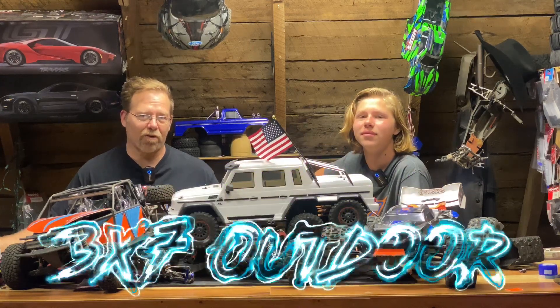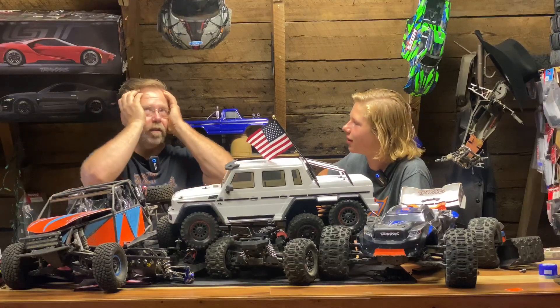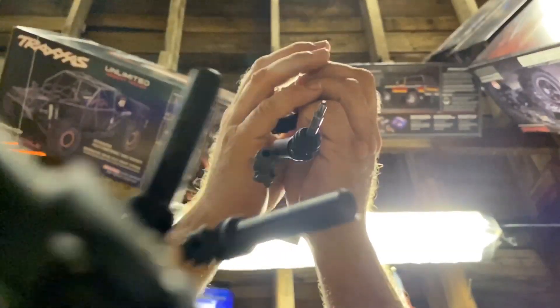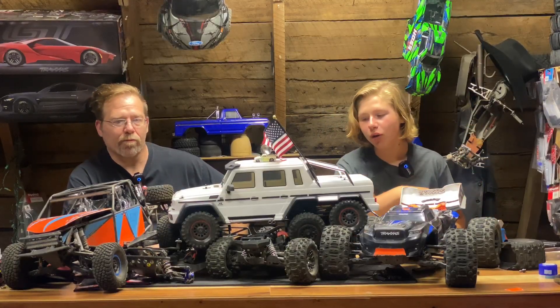In this episode of 3x7 Outdoor, we have driveshaft madness. If you haven't already, subscribe and ring that bell so you do not miss any of our new uploads.